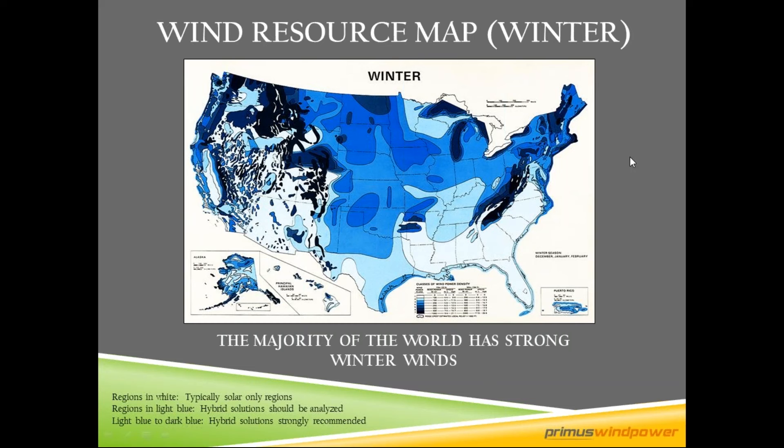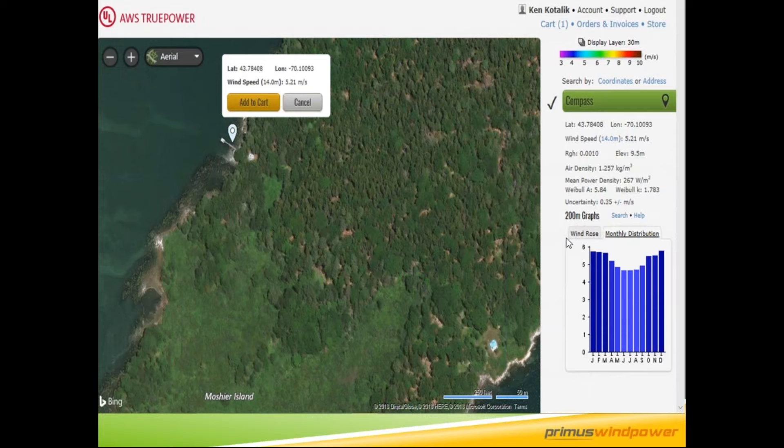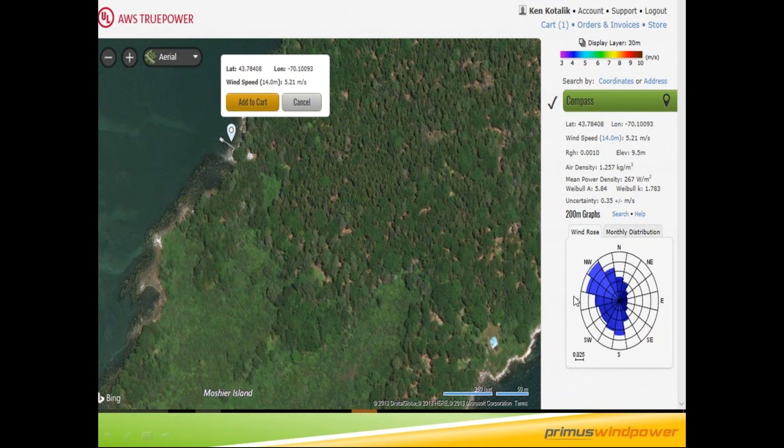We concentrate on winter wind because that's when you need the additional power in a hybrid system. You're looking for about four meters per second or greater of winter wind to be a good candidate. This is part of what a wind resource report looks like — you get the monthly distribution from January through December. This is a good site at over five and a half to about six meters per second. You also get what we call the wind rose or power rose, which tells you what direction the wind is coming from, and that's useful for siting.